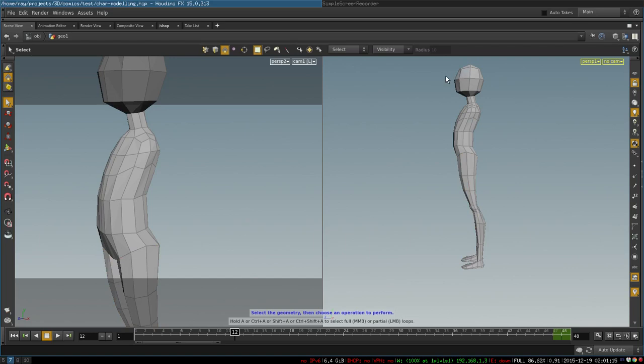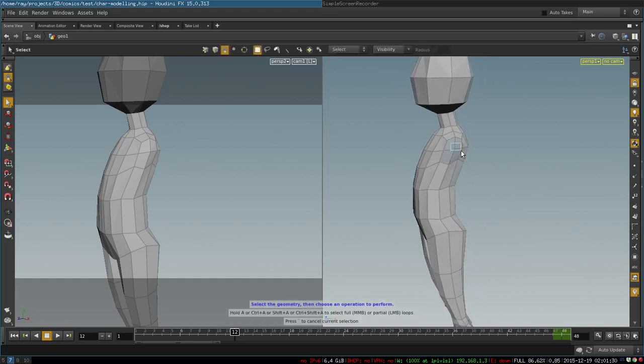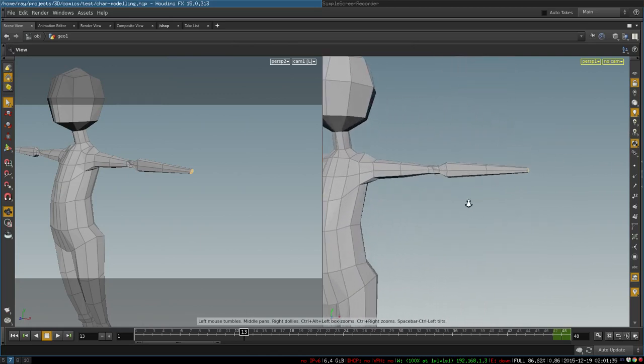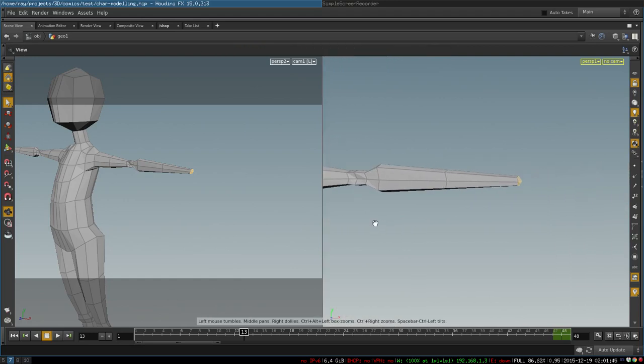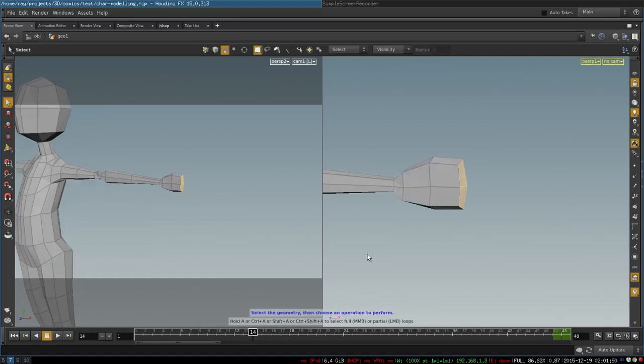Also the head leans a little bit forward and the neck has this angle as well. Once we have our body shape, we take these four polygons and continue extruding them to create our arms. Again, all of that is just the extrude operation — nothing difficult, just extrude and adjust vertex positions.